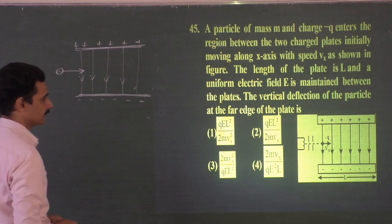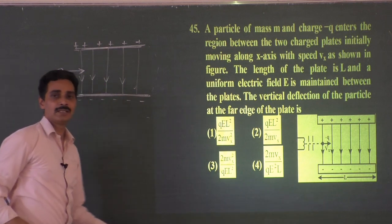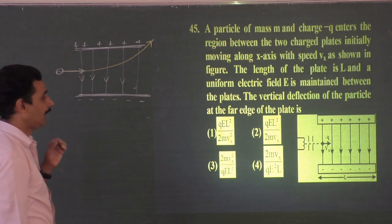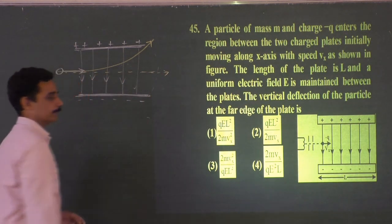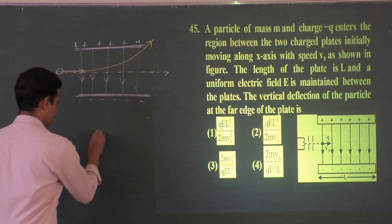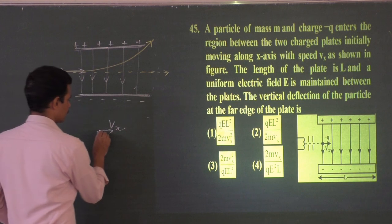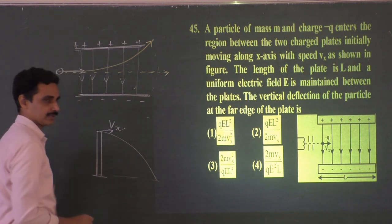As the charged particle enters, it deflects upward. The upward direction is independent of the forward direction — just like throwing a stone horizontally from the top of a building. The horizontal velocity is given by you; vertical downward motion starts from rest. The ball follows a parabolic path: the horizontal and vertical motions are independent.